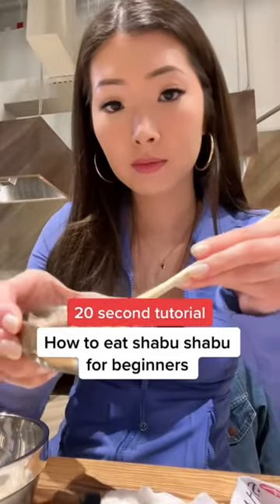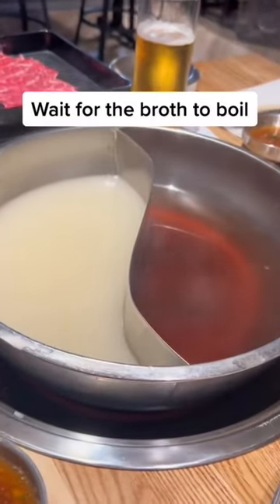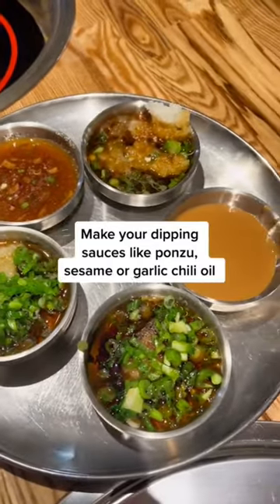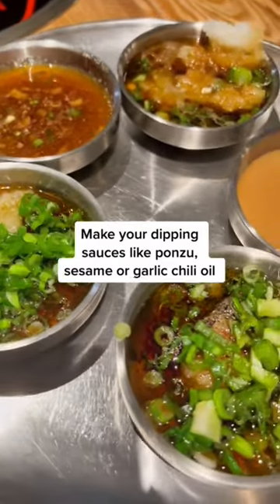How to eat shabu shabu for beginners. Wait for the broth to boil like this. Make your dipping sauces like ponzu, sesame, or garlic chili oil.